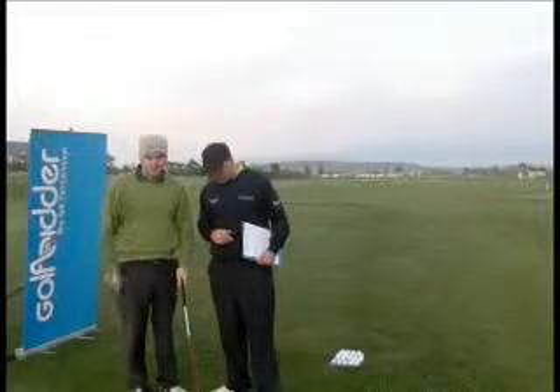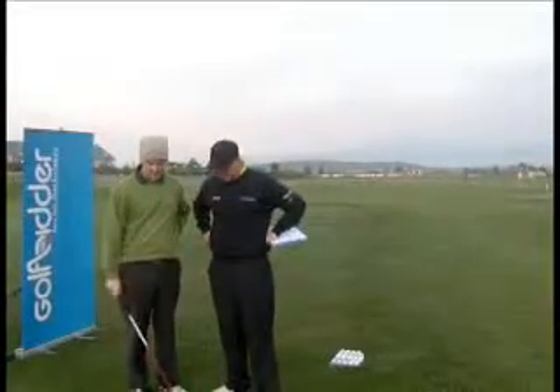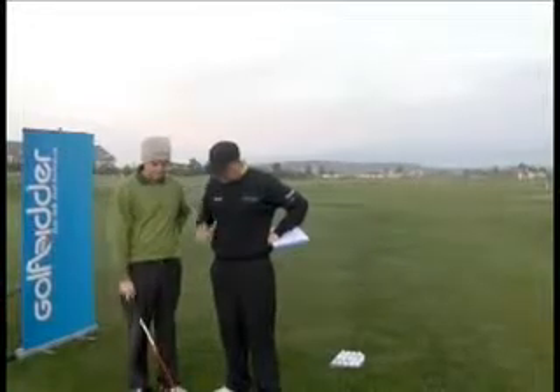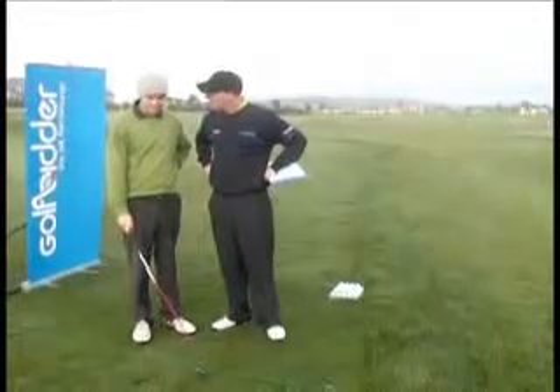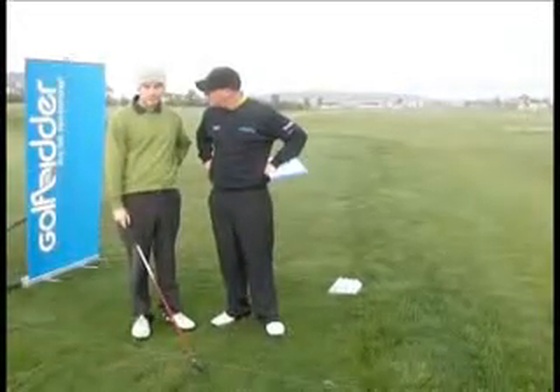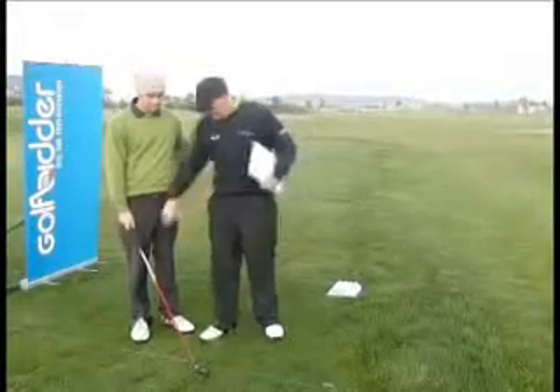It's a nice club. It's my first time hitting this club. I think it's very light, it's easy to pick up. It's got the Fujikura Motore shaft — a nice light shaft. As I said, it's very easy to pick up. I think I could hit this off the fairway or the rough, it's a handy club to hit.